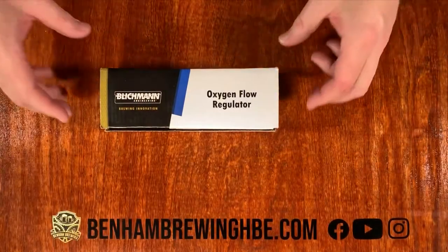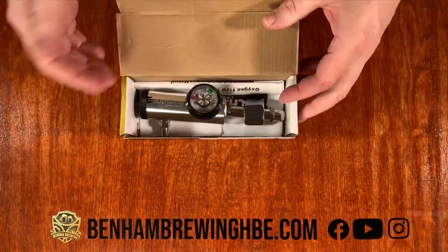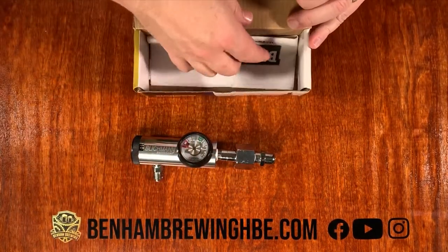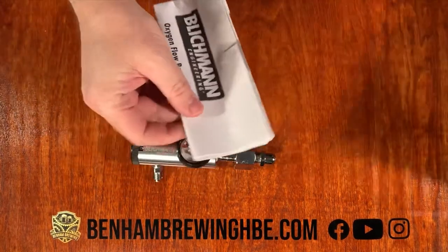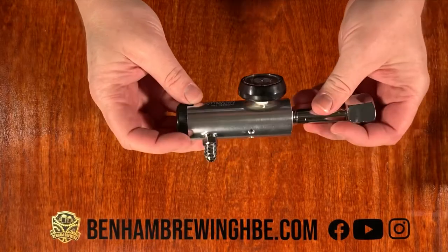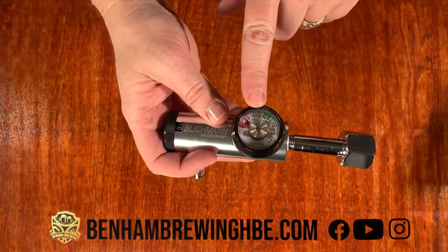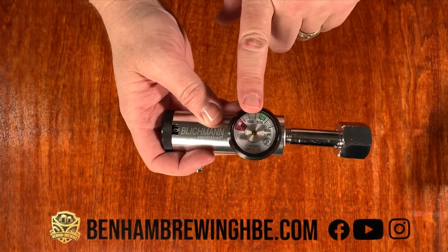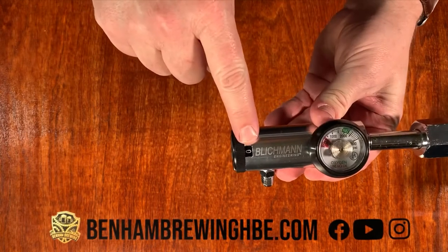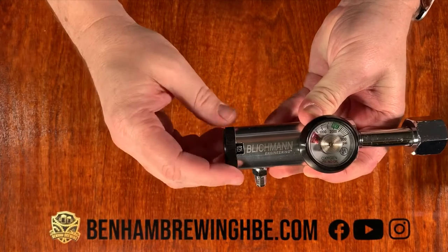Let's take a look at the Blickman oxygen flow regulator. It comes in a pretty good little box — pretty simple. There's our regulator. They do include some directions from Blickman, which of course we just throw out. Looking at the regulator itself, it is a heavy piece of metal — this thing feels really solid. You've got your regulator gauge here, which tells you how much oxygen you have left in your tank. What's interesting is this gauge doesn't tell you your flow — this knob does. This is the adjustment that tells you how many liters per minute you're putting into your beer.